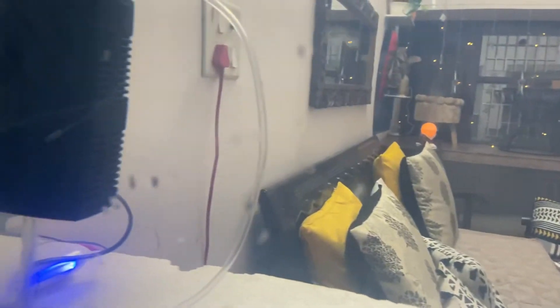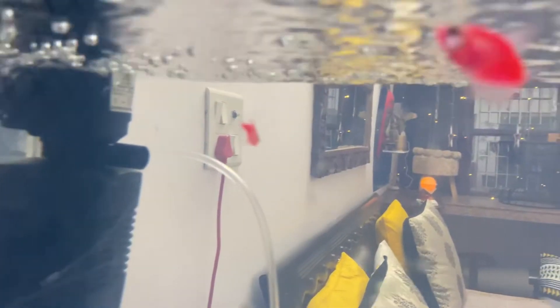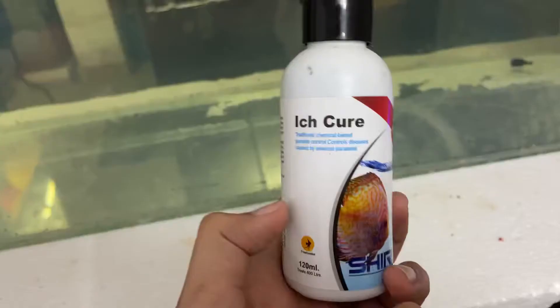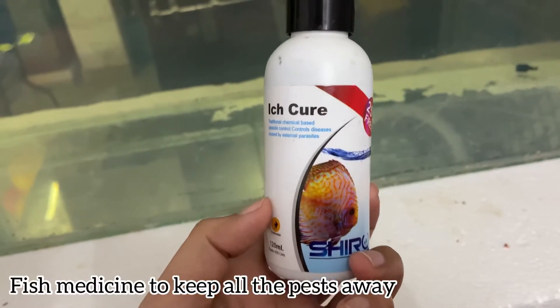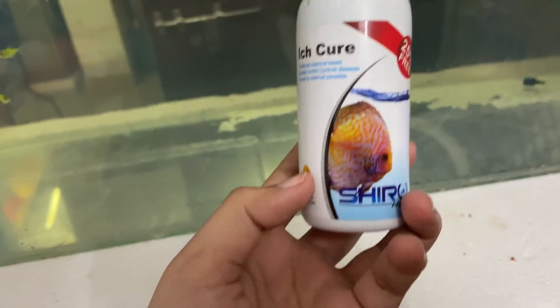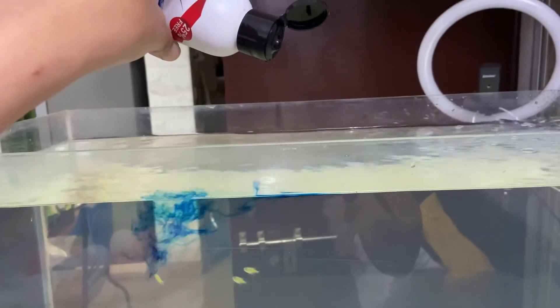I was so scared! The water is still hazy but the filter is going to work. Now I can see clearly. Also, whenever you're changing water, you need to use Itch Cure or any similar water treatment.